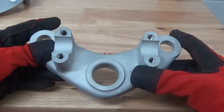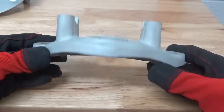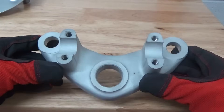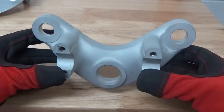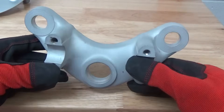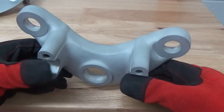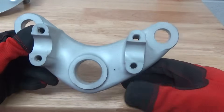Hey guys, John here with Vapor Honing Technologies. Today we are working with a top triple clamp off of a vintage motorcycle. You can see this part has been previously dry blasted by the nature of its hideous appearance and the very dustiness on the surface here.